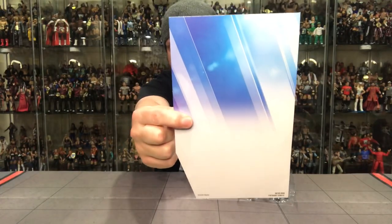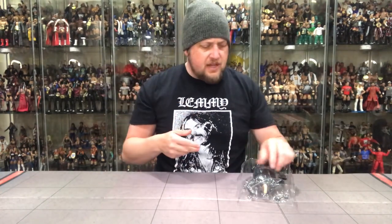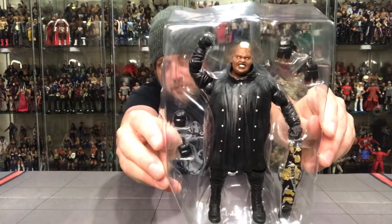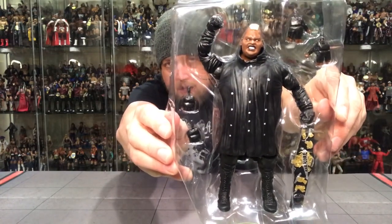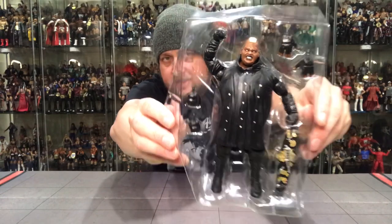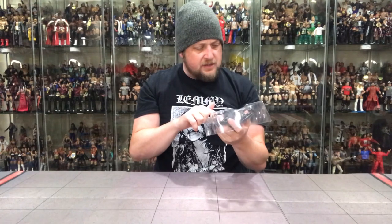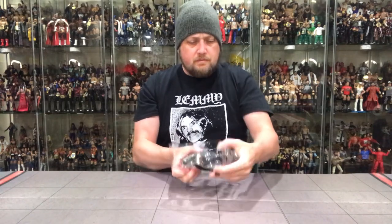Let's pull this one open. Here's the backing card — you can save these and put figures behind them, but nothing special on this one. Let's pop the accessories out. Very good, I don't see any paint issues — he's mostly black so not a lot of paint issues you'd expect on his body. No scuffs off the back. Boy, talk about a heavy figure.